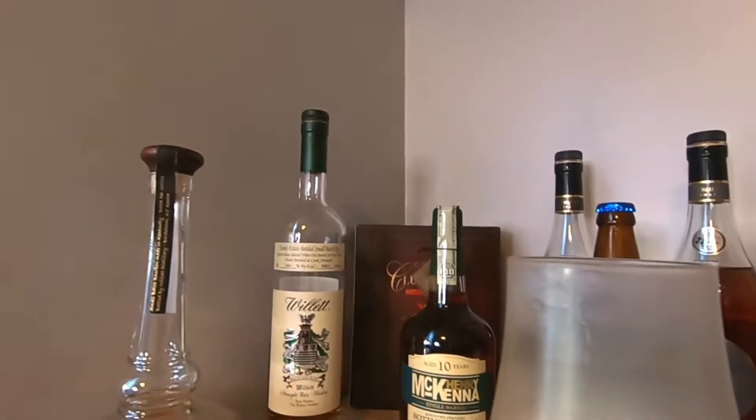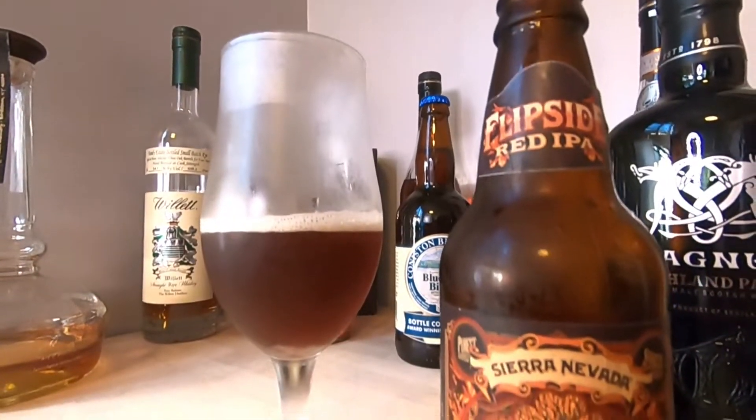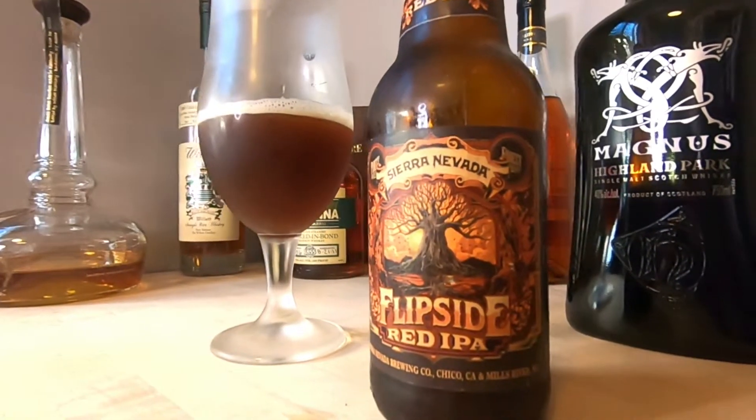Let's give this a swirl and a nose. It's an IPA, so let's see if we get some aromas of summer. There's a really thick head of foam on this. We are getting a lot of aromas — there is a caramel sweetness coming through, a toasted malt, and some slight citrus with a slight orange note as well.